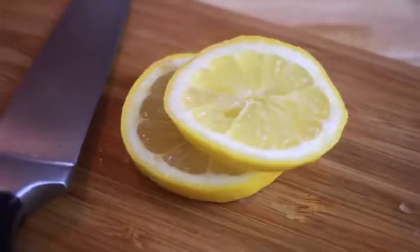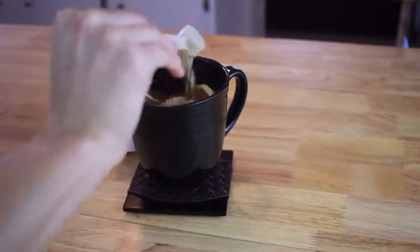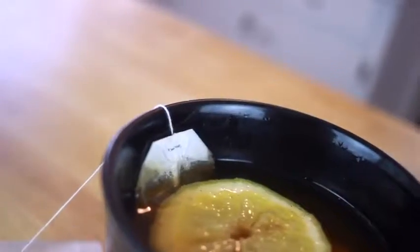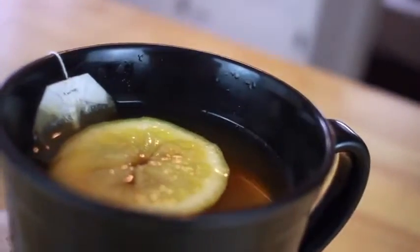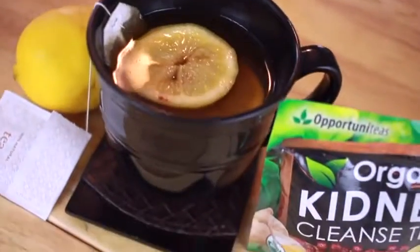Next I'm just going to drop them into my mug and then add a scoop of the organic kidney cleanse tea and just mix it up. This is again a simple, easy recipe that takes less than a minute. It's delicious, so definitely try this out.